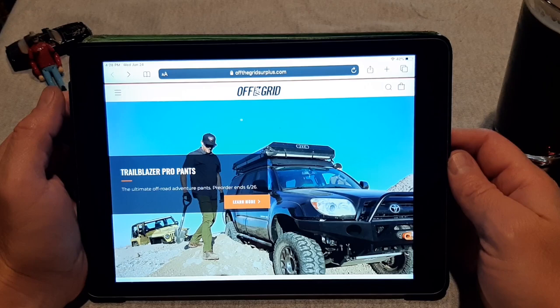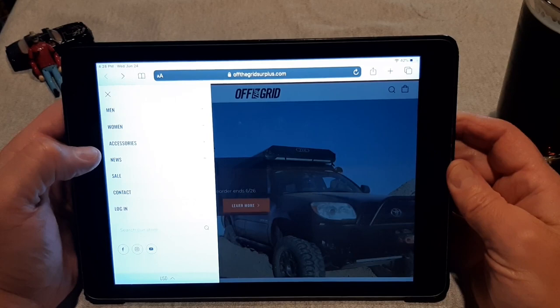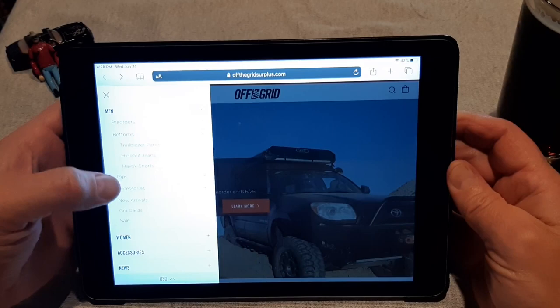This is the Off The Grid website — it's just offthegridplus.com. They sell a variety of items. Here's their Trailblazer Pro pants on their front splash. If you go to the hamburger menu and click on Men and then Bottoms, you will find pants, jeans, and Havok shorts — and that's where we're focusing today.